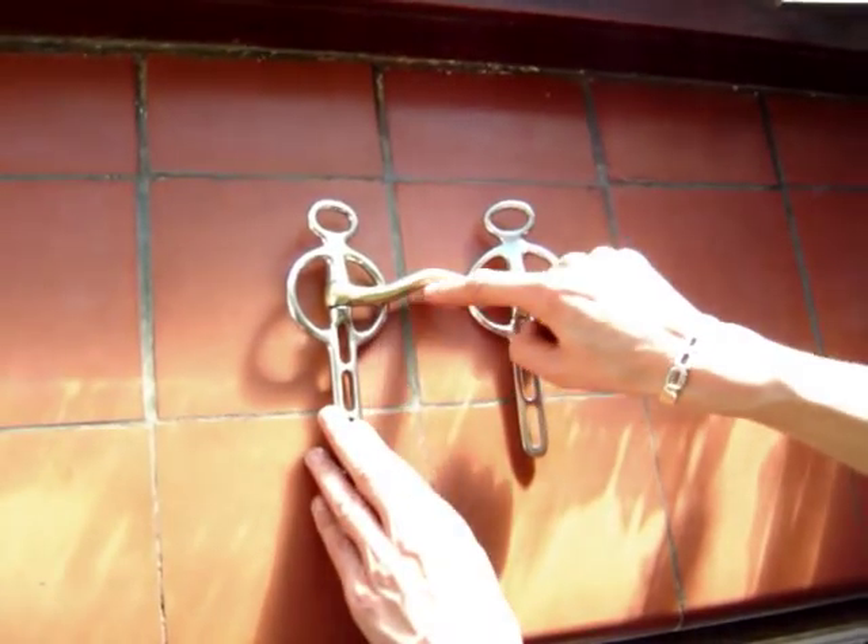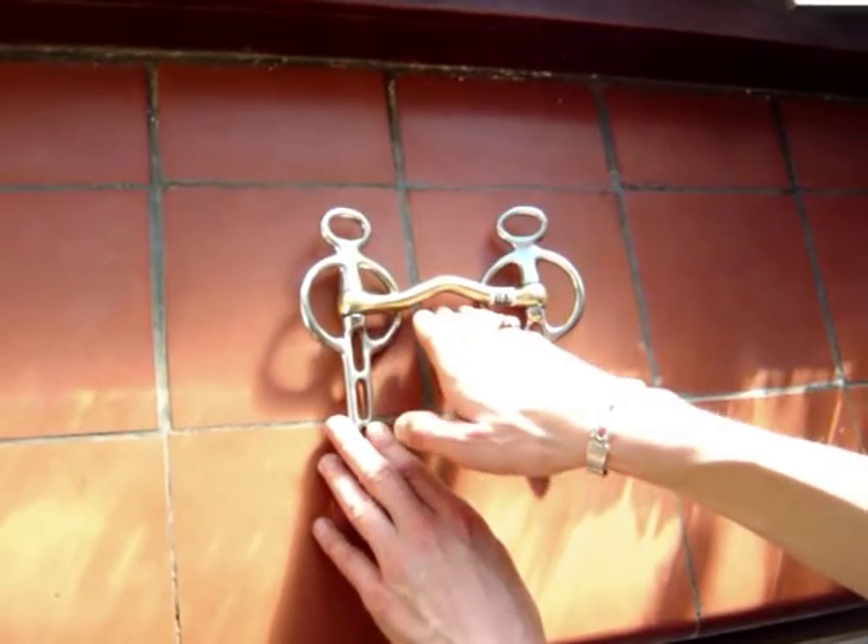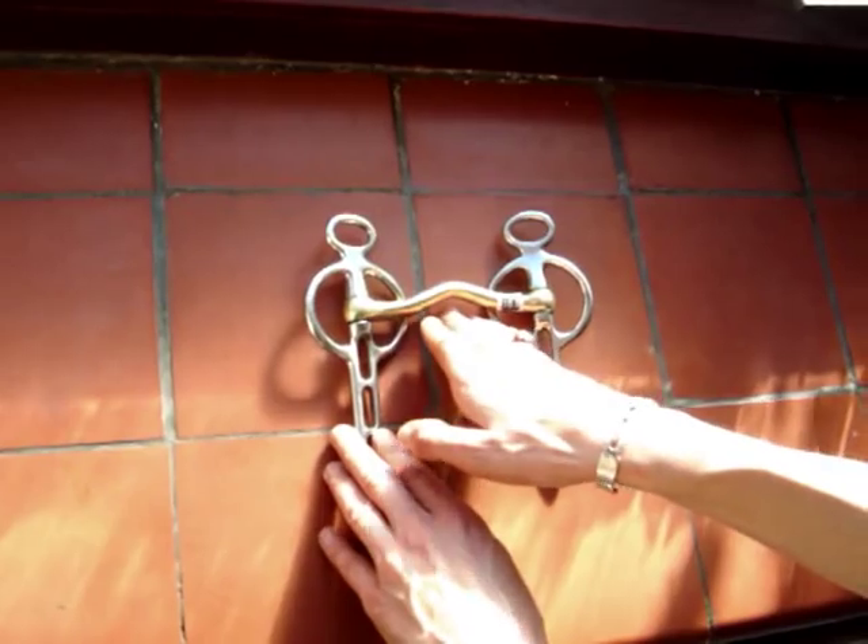This is a Liverpool bit with a low or soft port. The low port relieves pressure on the tongue, but at the same time it still gives you the same action as a straight bar Liverpool.